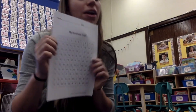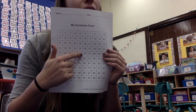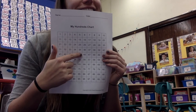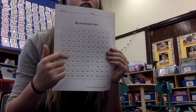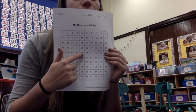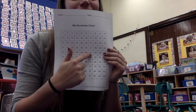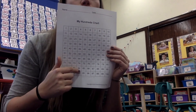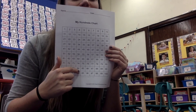Close your eyes. I'm going to cover up a number. Open your eyes. What number am I covering? 45. What's two more than 45? 47. Yep, 46, 47 — that's two more. What's one less than 84? 83. Excellent.